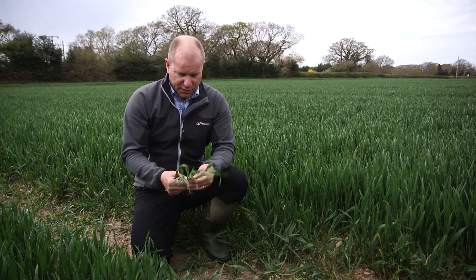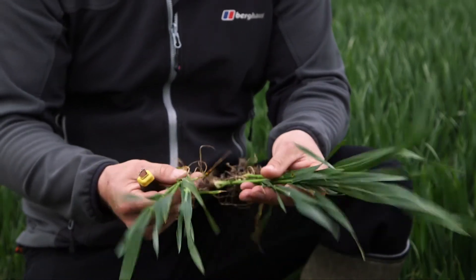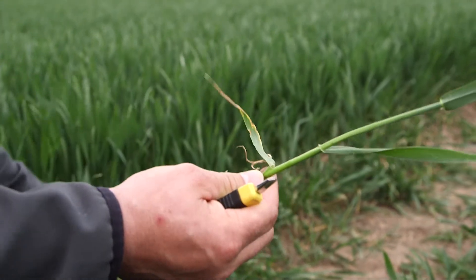The main thing is identifying the main tiller. The plants here have one main tiller and two secondary tillers generally. You want to identify the main tiller, which is the fattest one, and just discard the secondary ones at the moment.